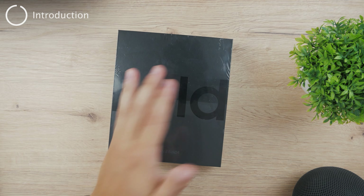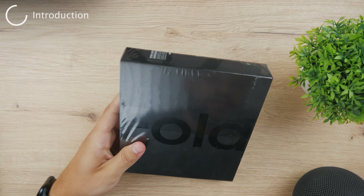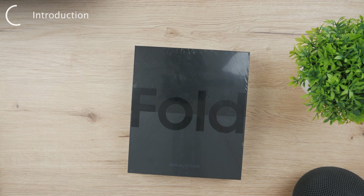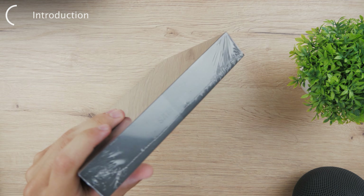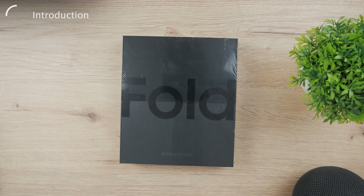Hello everyone, welcome back to another Foxtech devices video. In this one we have an unboxing in front of us and it's quite an interesting one. You can see it is the Galaxy Fold 4 and as you can tell it is fully packed so let's just get started with this.